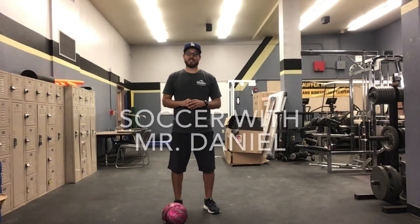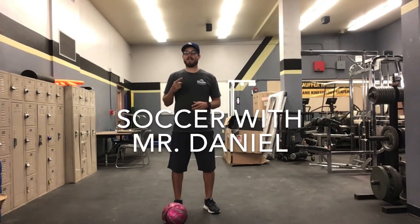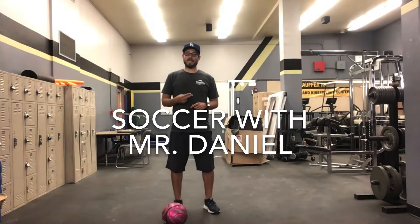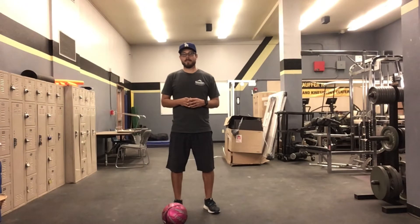Hi everyone! I hope you guys are having a fantastic Thursday. Today we're going to continue our soccer skills and we're going to keep practicing our kicking and passing, kicking the ball while it is rolling, and trapping the ball. So I trust everyone is warmed up, so let's get started.